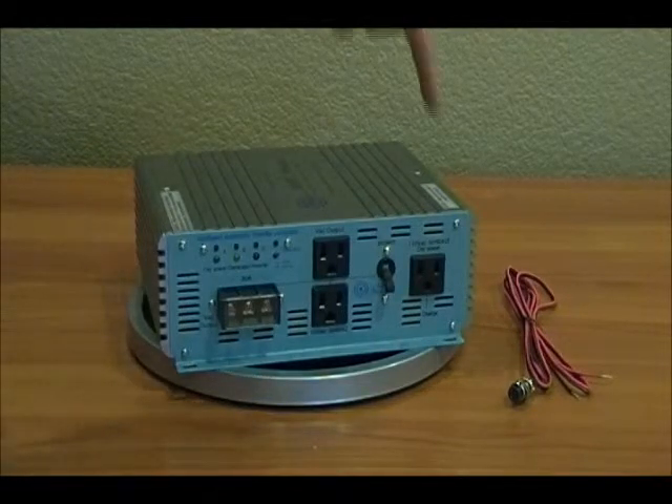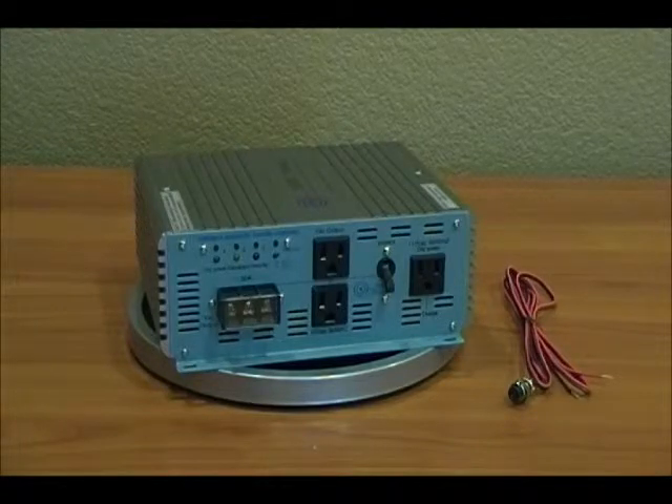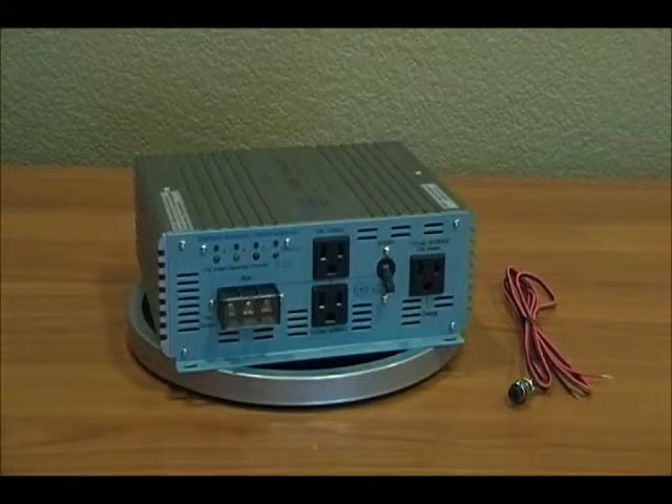This plug on the right shows that when you're on the first leg — priority A, number one — this receptacle is active and allows you to charge while on that first priority spot. When it switches over to priority two or priority three, this plug is no longer active. It only works on priority one.